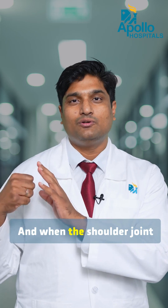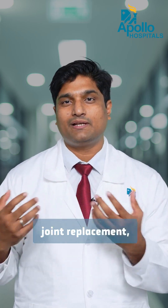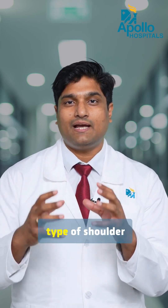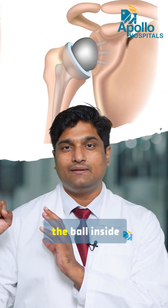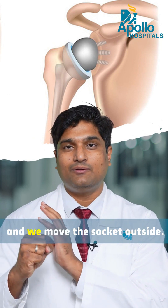When the shoulder joint gets damaged, we have to do a joint replacement. There is a particular type called reverse shoulder replacement, in which we move the ball inside and move the socket outside.